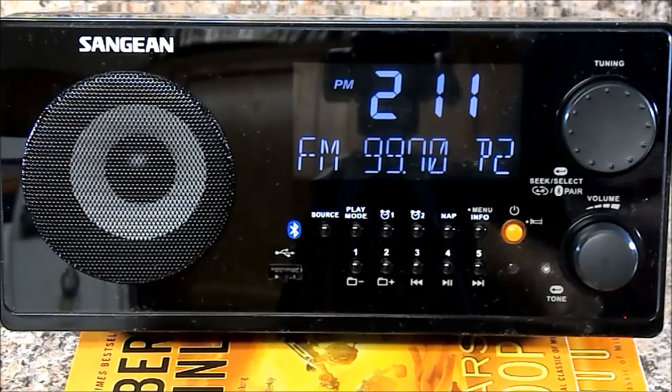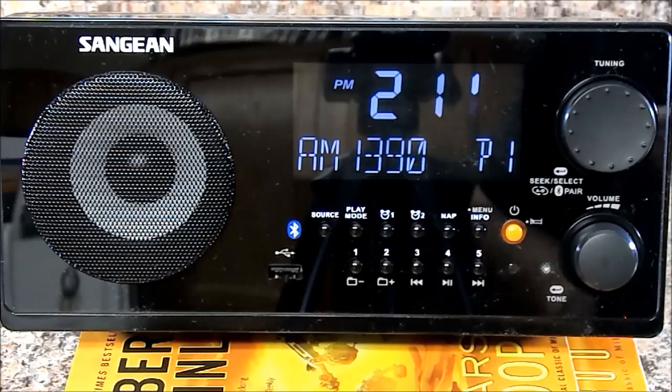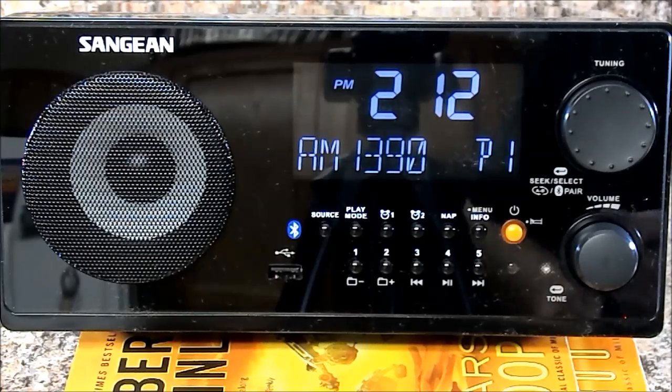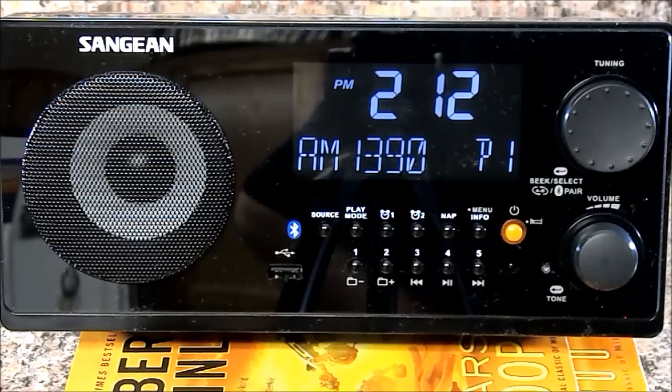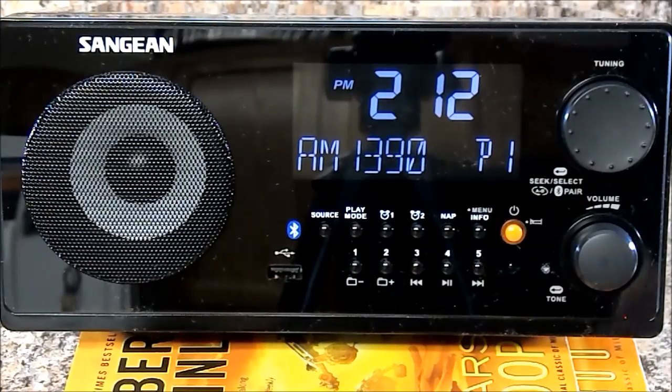To go between AM and FM you just do it through the source. Excellent reception — probably the best radio I've owned. I have a Zenith old radio that I've had 15 years, and that was a $100 radio back in the day. I also have a TEAC — T-E-A-C — that I purchased from Best Buy some time ago with one of those iPod docks. This does better reception than both of those radios.